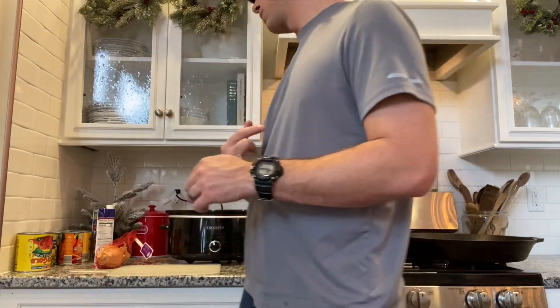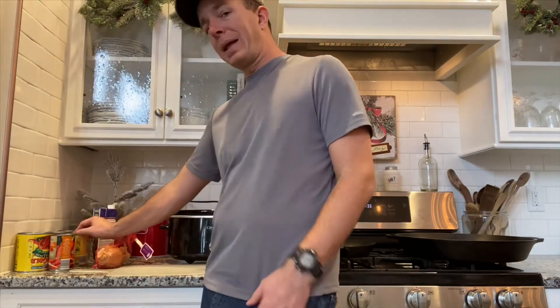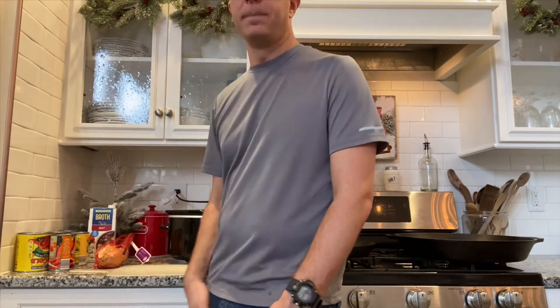Hi guys, Matt here. Today I'm going to show you how to make easy hamburger soup. It's pretty simple. It's pretty much just hamburger — you can use venison as well — potatoes, corn, green beans, diced and crushed tomatoes. You can add carrots if you'd like. I always add black beans as well, and then a little bit of onion and beef broth. So let's get going.